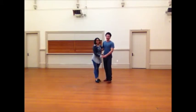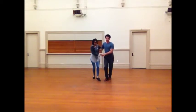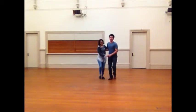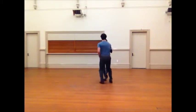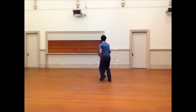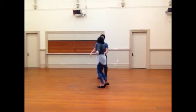We did make count footwork today, and we did some send outs. So we started with the basic: 1, 2, 3, 4, 5, 6, 7, 8. Then we did a leading track. Then we did a send out. Then we did a circle.